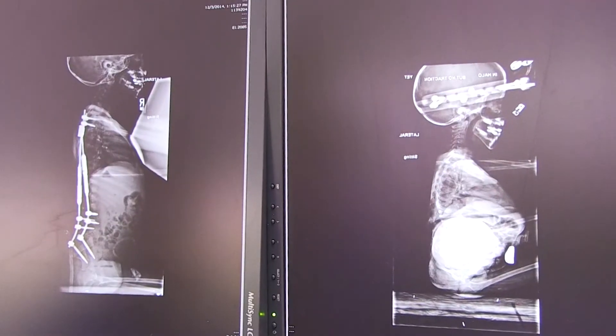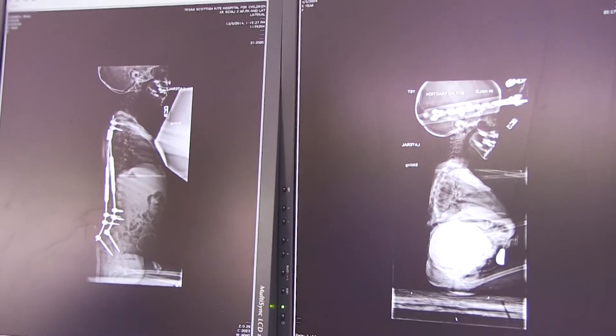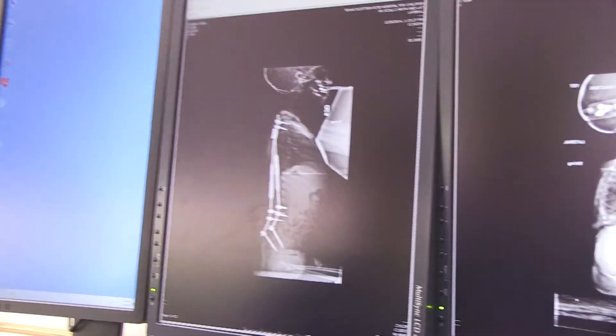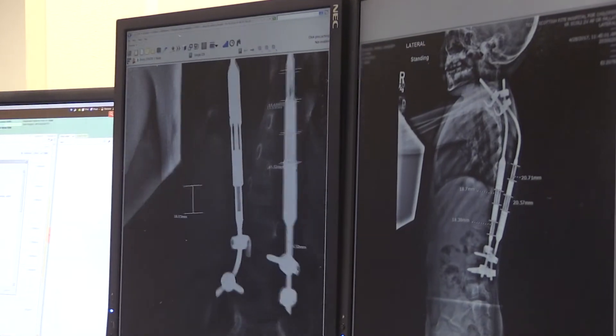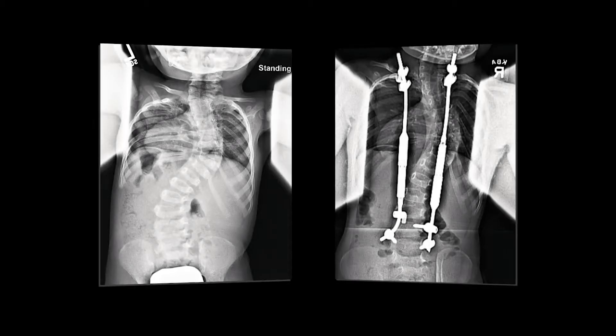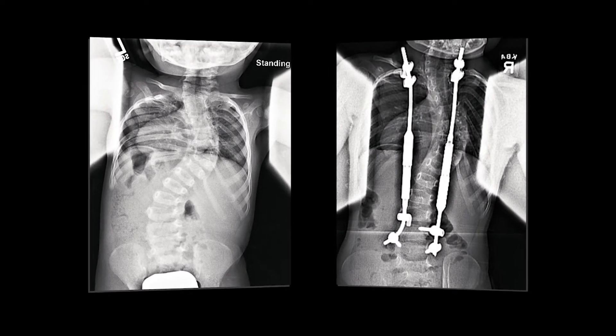It's still a fusion surgery, but we just fuse significantly fewer vertebrae. So instead of fusing 14 vertebrae in your back, maybe 4 to 6 or 8 vertebrae get fused. It's just at the top or the bottom, above and below the curve. And then you leave the middle part of the spine where the curve is unfused, so that you can then slowly grow that portion of the spine in what we consider a more physiologic manner.